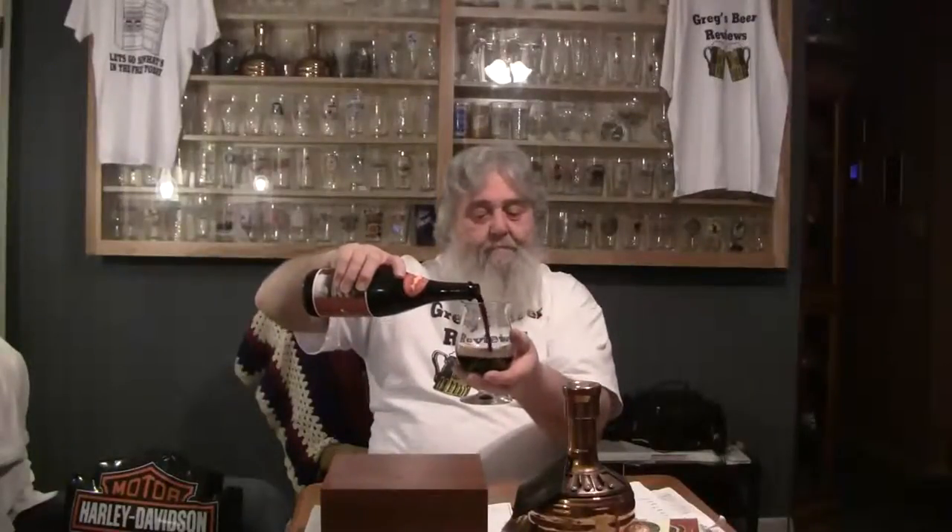So without further ado, let's get it open here, guys. Look at that — I've just barely got it in there and it's a 9% beer, and look what the head has generated already.